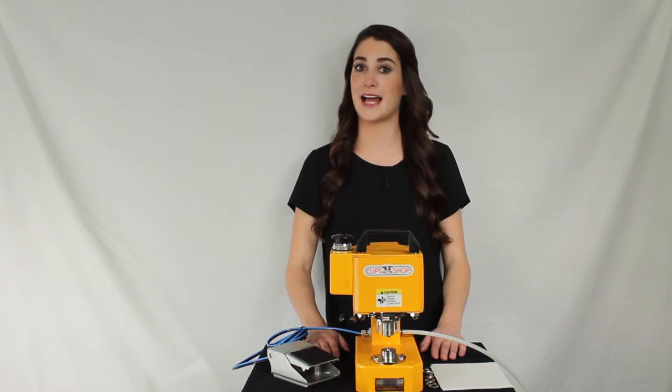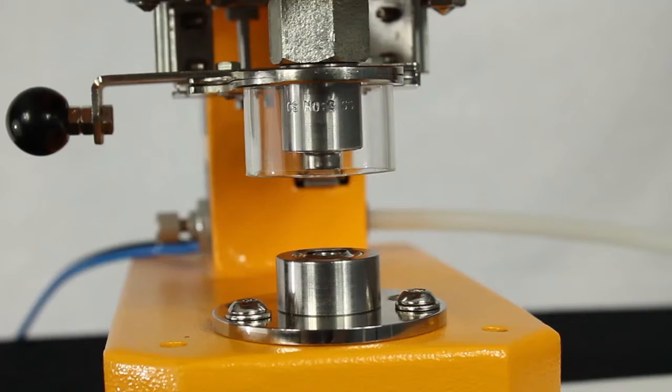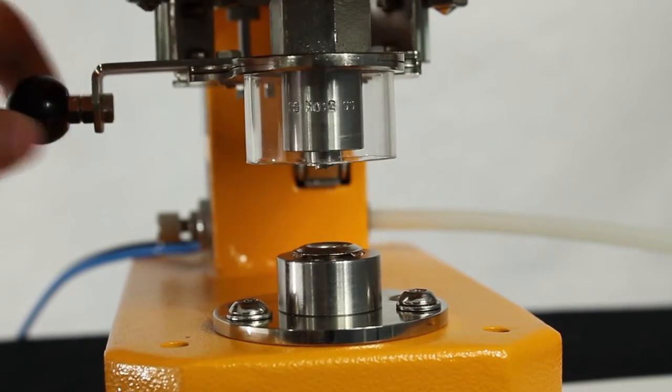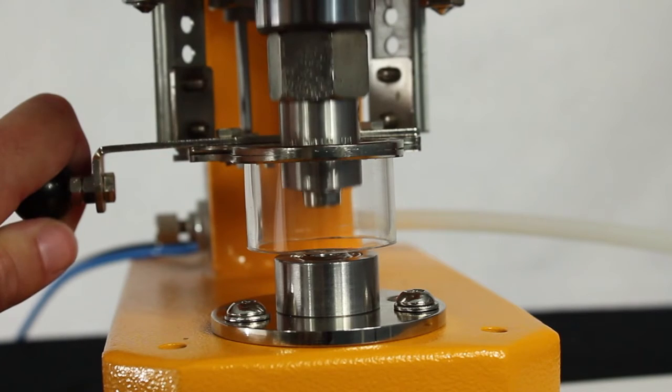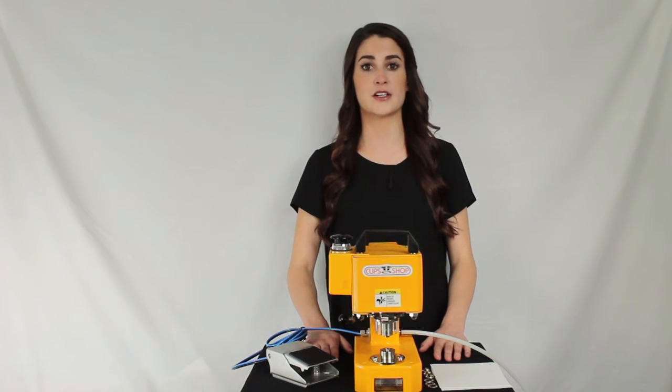Now you're ready to set that grommet! First, we will use the manual trigger. This option is available in all models of the CS Tidy 41. Kindly pull the trigger downward to activate a cycle. Notice how the finger guard comes down first — if it were obstructed, it would prevent the press from cycling for operator safety.